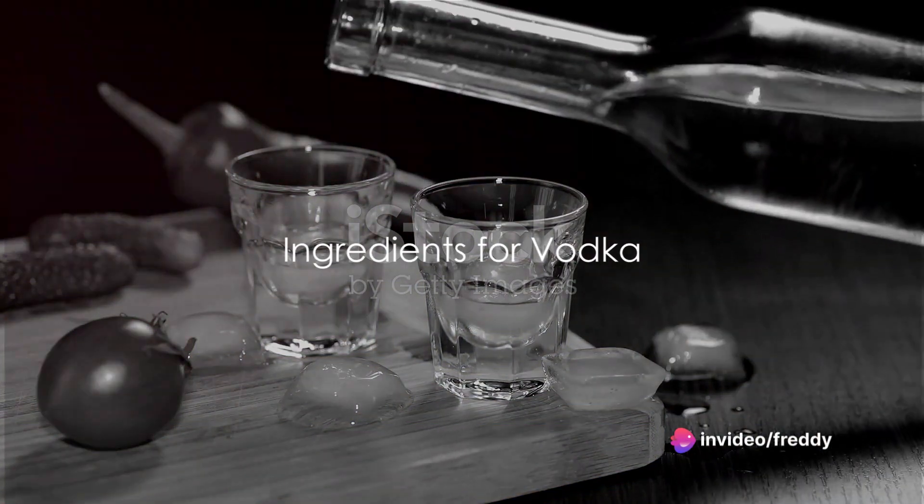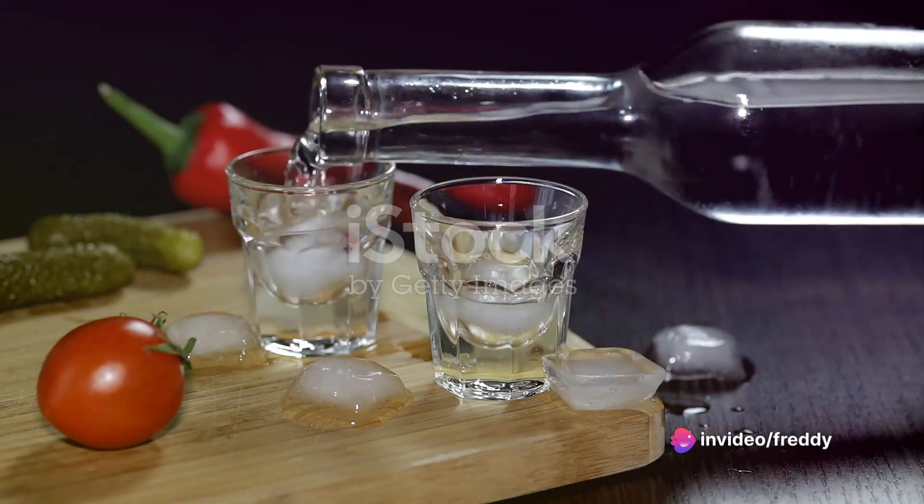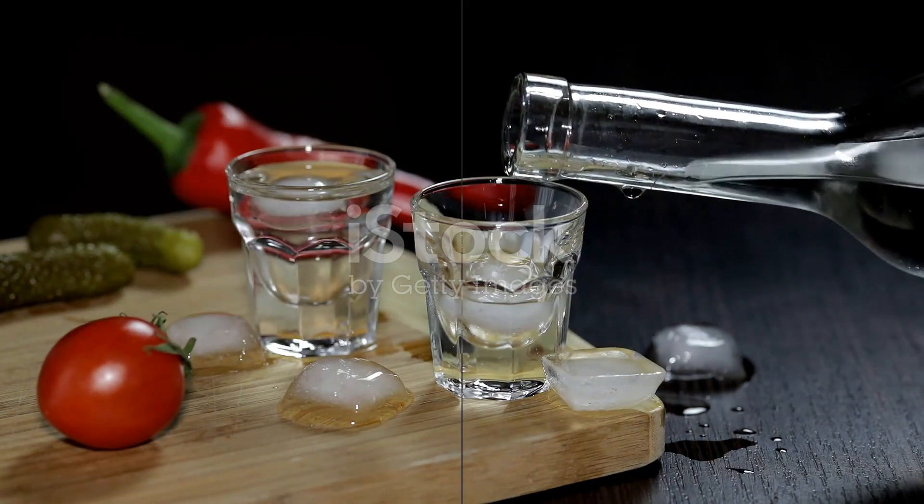First and foremost we'll need ingredients. The heart of any vodka is a base of fermentable sugars. For a classic vodka we'll use potatoes. However, you can opt for other bases like grains or fruits.